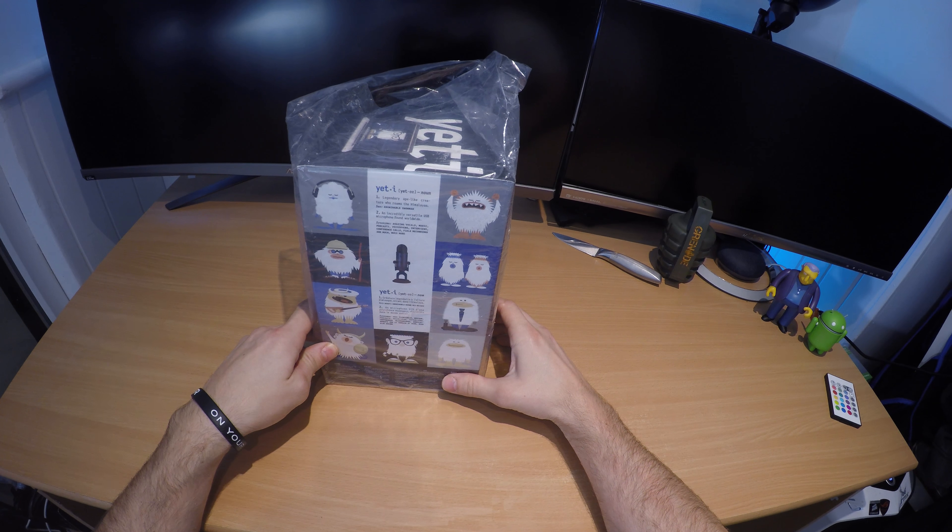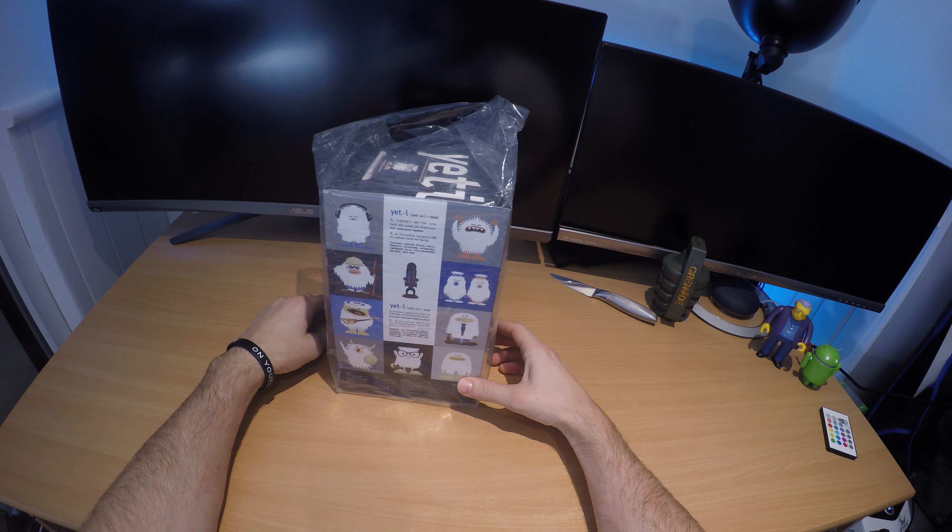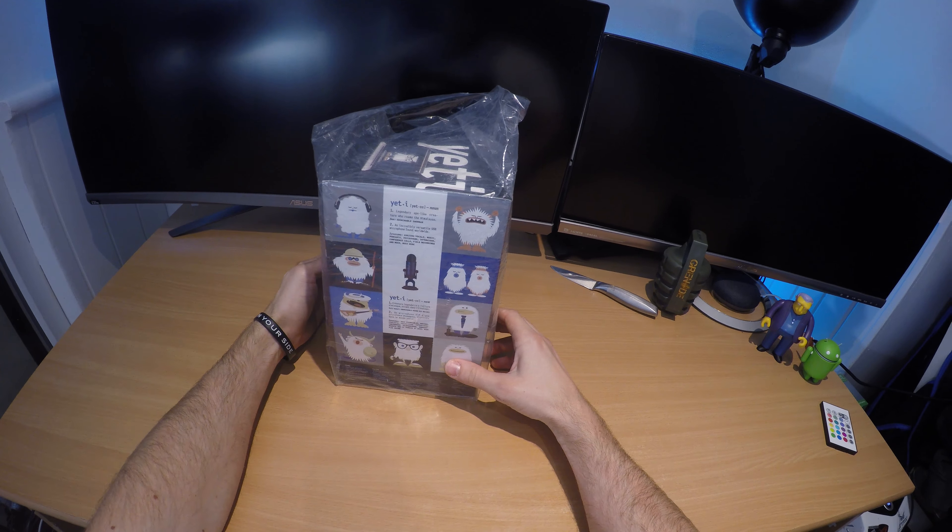Hello, this is the Provoke Prawn and this is the Blue Yeti USB microphone in Midnight Blue. This is an unboxing video to show you what it looks like out of the box when you first get it. The audio quality you're listening to right now is a recording using this microphone as a voiceover. The rest of the audio will be from the GoPro camera I recorded the video on, but this intro is with the Blue Yeti, so let us know what you think.